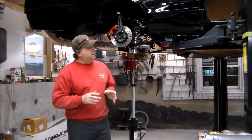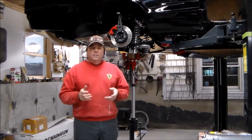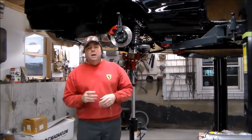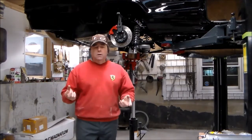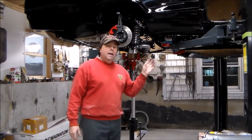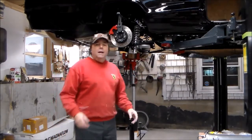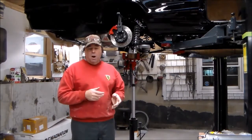Howdy folks, Troy with vtwinstov8.com coming back to you on another video regarding the installation of the gear vendors overdrive. In previous videos I've shown the unit and how to mount it on the transmission. Now I have the engine, transmission, and gear vendor unit in the vehicle, my rear end is in the vehicle, and now I want to trim my drive shaft so it's at the proper length.